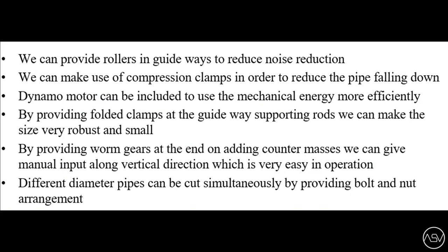By providing folded clamps at the guideway supporting rods, we can make the size very robust and small. By providing worm gears at the end and adding counter masses, we can give manual input along the vertical direction, which is very easy in operation. Different diameter pipes can be cut simultaneously by providing a bolt and nut arrangement.